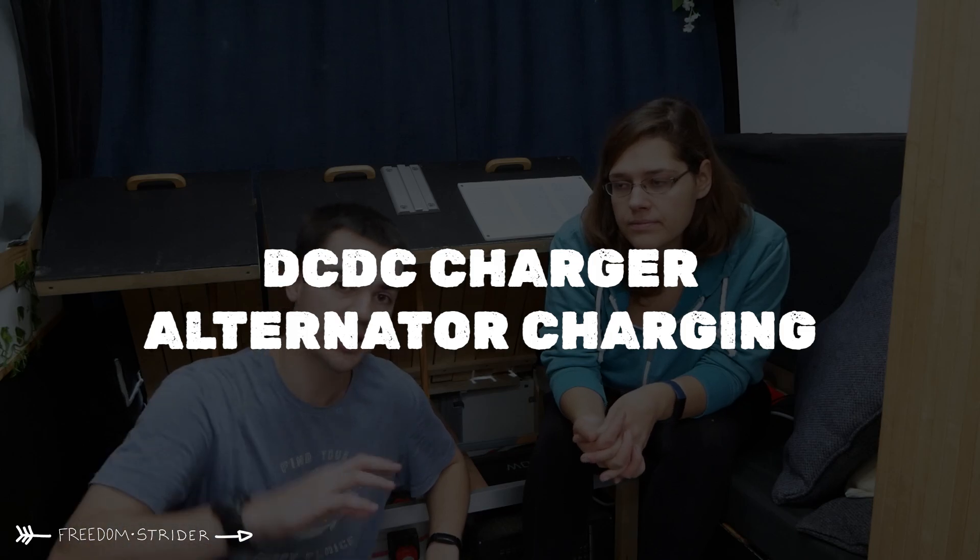Speaking of turning the engine on — our final method of charging is the DC charger. When you turn the engine on, the alternator charges the starter battery, and we've connected our starter battery to our leisure batteries with a DC charger, which gets the alternator to charge our leisure batteries. That is the most reliable off-grid recharge solution. We went with a Redarc 50-amp DC charger — quite a large singular unit. Redarc is a big company in Australia, very tried and tested, used in ambulances — I'd totally recommend them.